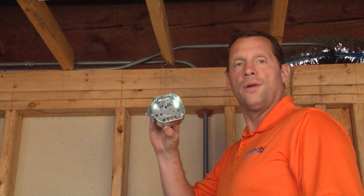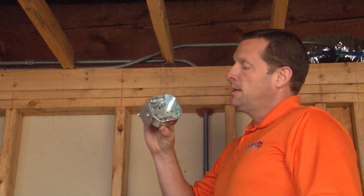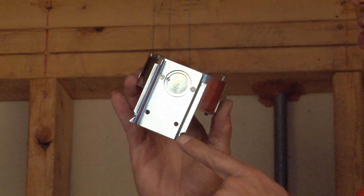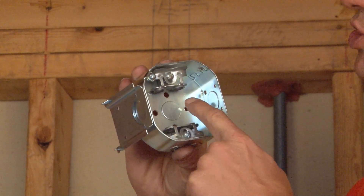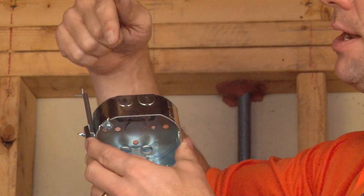Part number 54151JBX is a 4-inch octagon junction box, 1 and 1/2 inches deep, that offers a side bracket with very sharp metal tangs, as well as pre-installed clamps for flexible metallic conduit installation.